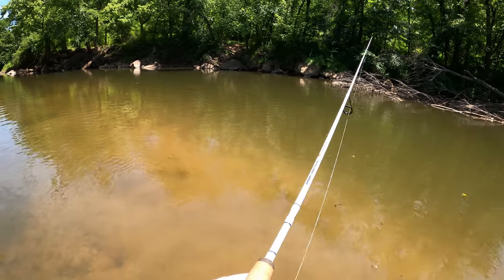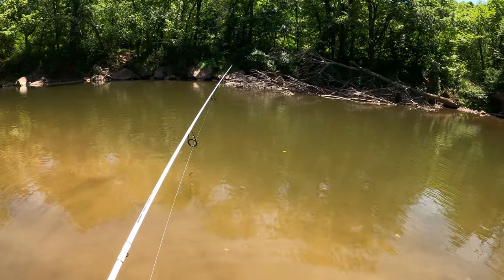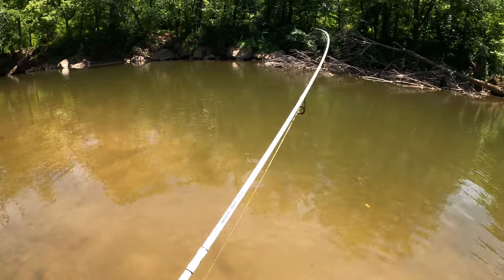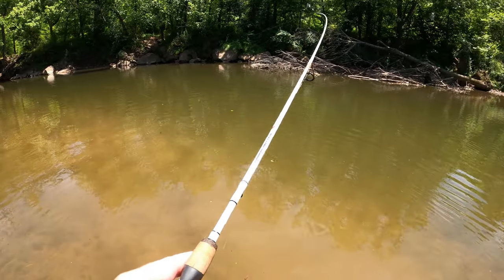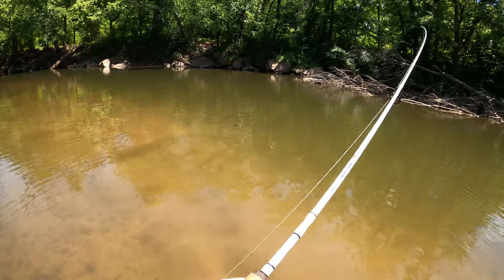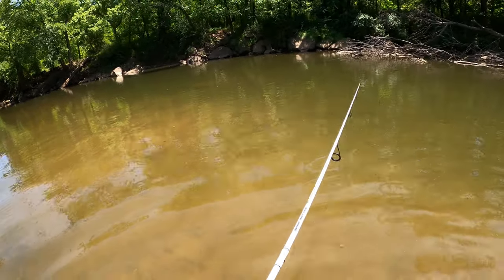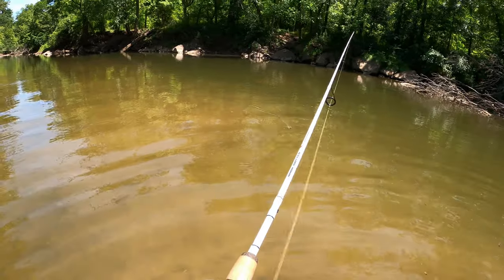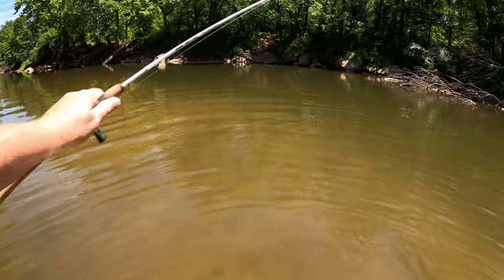We're down here at the 90-degree bend. The water is shallow — almost shallower than I've ever seen it. I can actually see several structures on the bottom that I didn't know were there during the high waters: boulders, several rocks, various features.